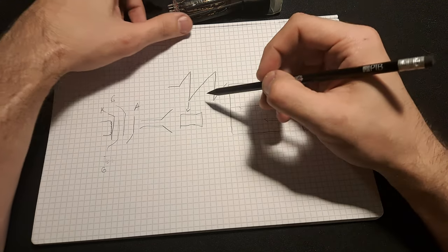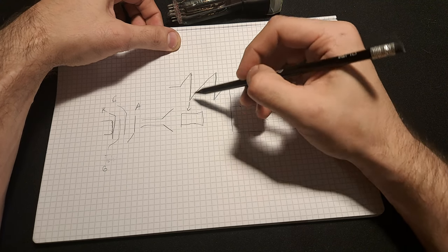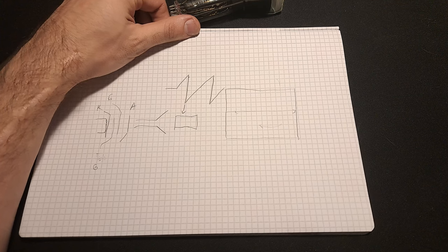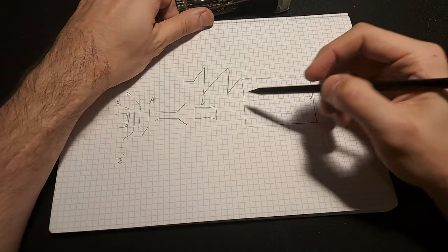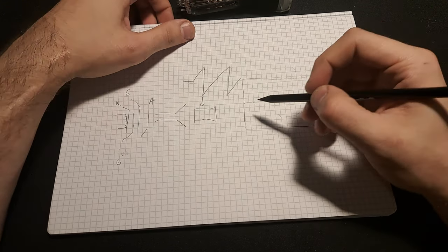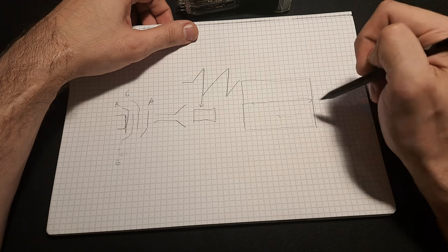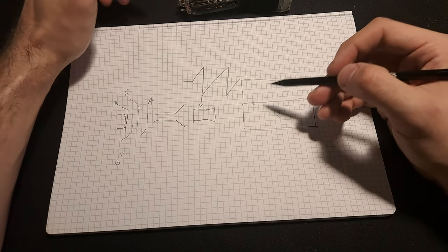You apply a sawtooth waveform to the horizontal deflection plates. At the same time, when the beam has to return, you pull the control grid as low as possible, which blanks the screen — no more electrons reach the phosphor — and that prevents the redraw line from being visible. The speed at which this beam scans across horizontally is called the time base.